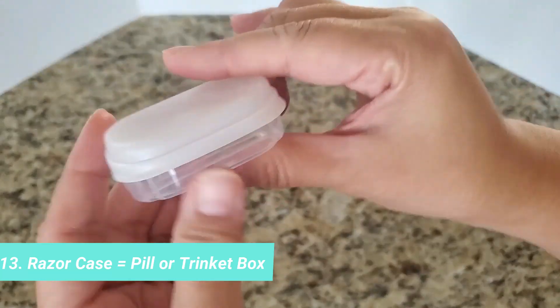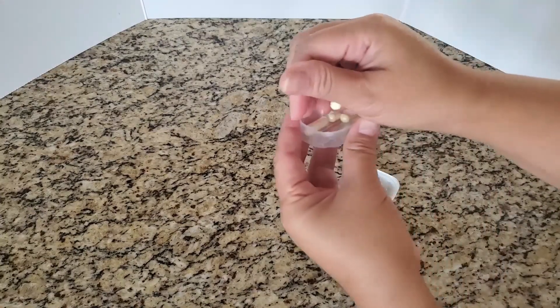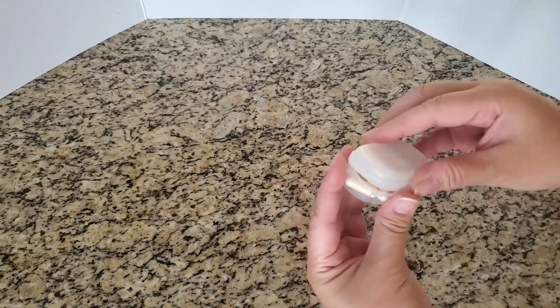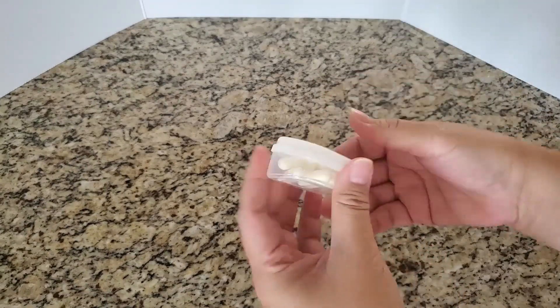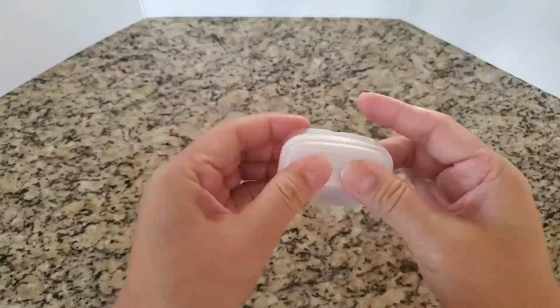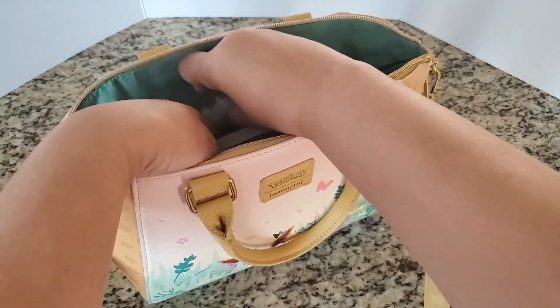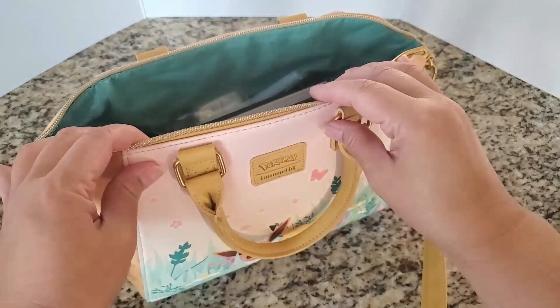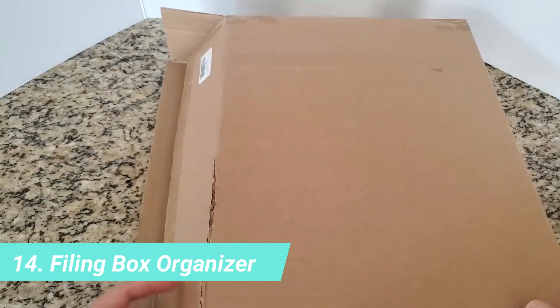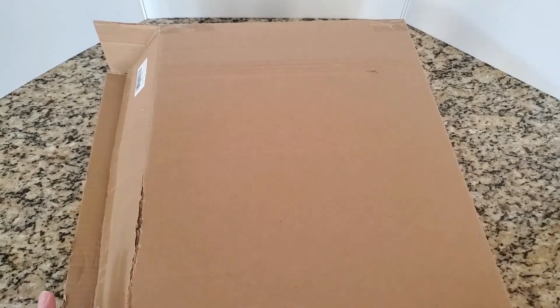Here's another packaging material I really like. If you're familiar with some brands of feminine razors that have cartridges — this one is Intuition — this is where the cartridge is originally housed. I use it for pills, vitamins, pins, or paper clips, and it fits inside a purse. Here's another organization idea using a packaging box that is shallow and wide.